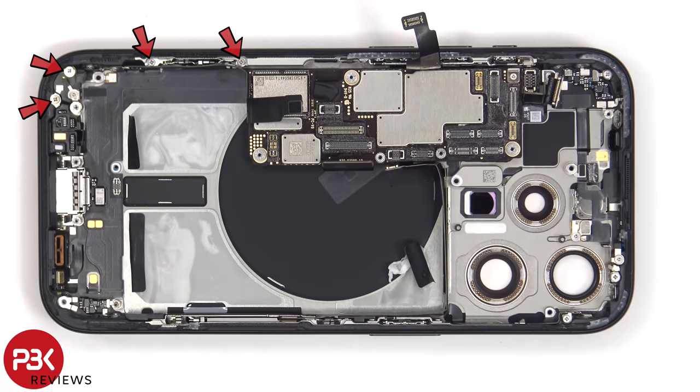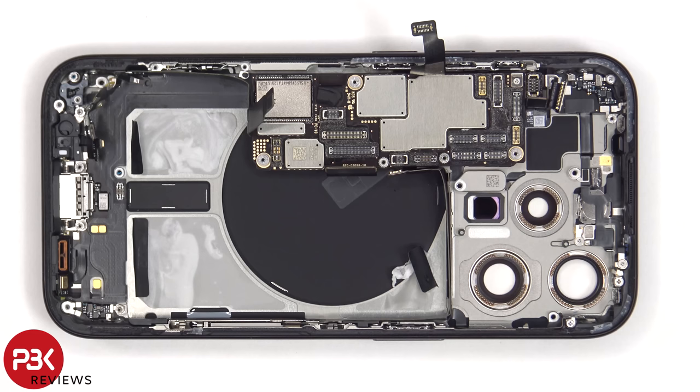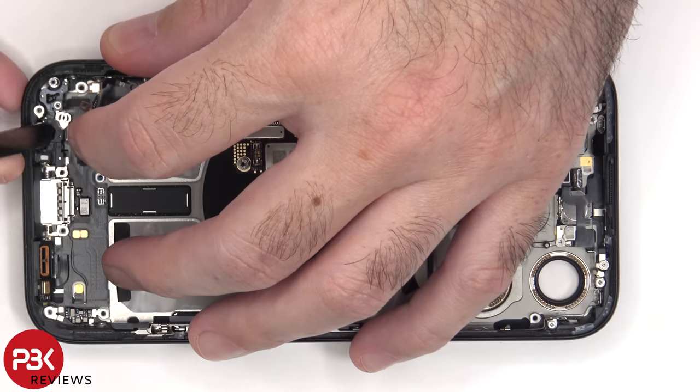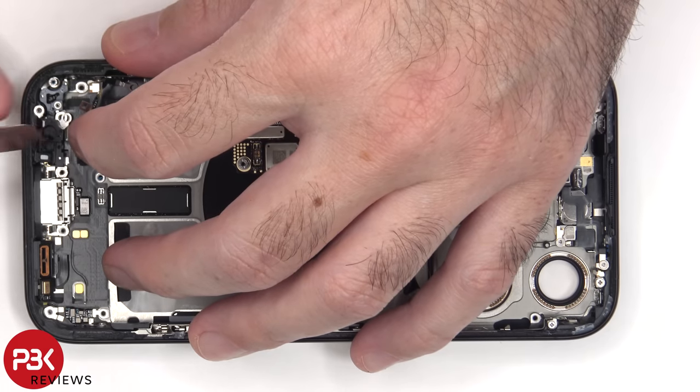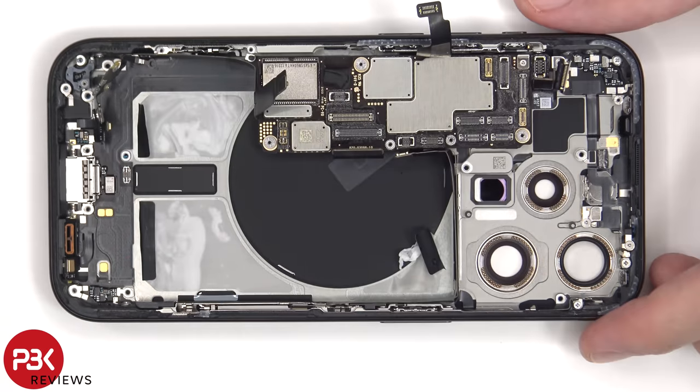Four more Phillips screws and a tri-wing or tri-tip screw need to be removed. There's an additional Phillips screw on the side of the frame. There are five standoff screws which also have to be removed, and two additional Phillips screws on either side of the frame.